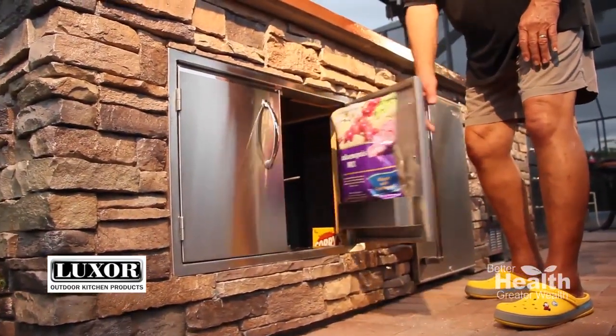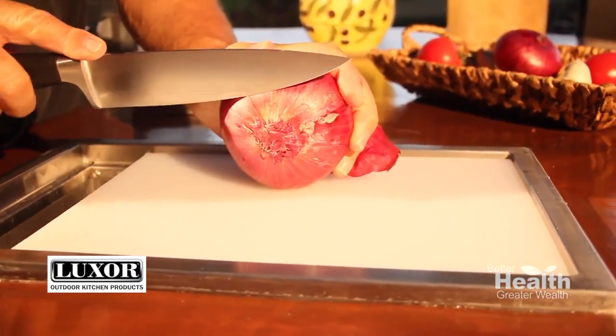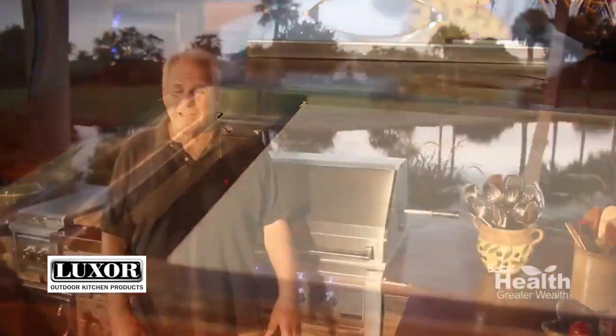Here's another handy Luxor component — it's a combination trash chute and cutting board. I use it all the time. For example, I can cut the end off a vegetable, which I do often, and just drop the waste right down here. It couldn't be easier.